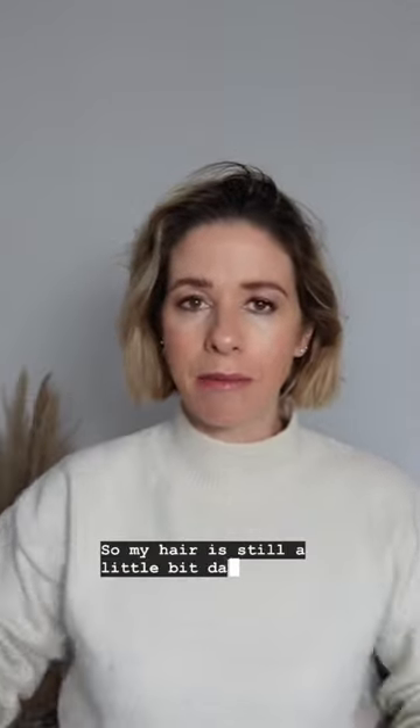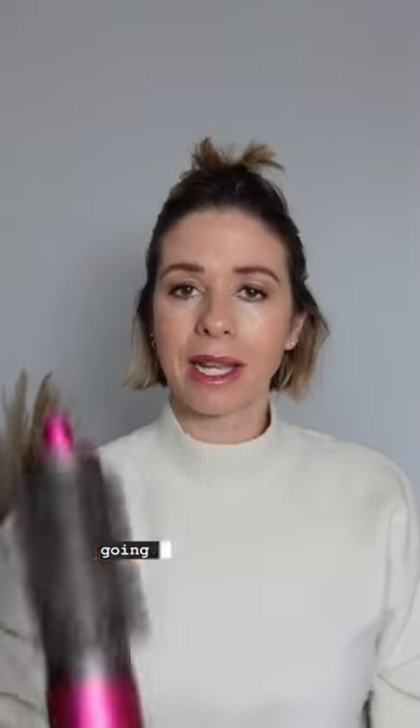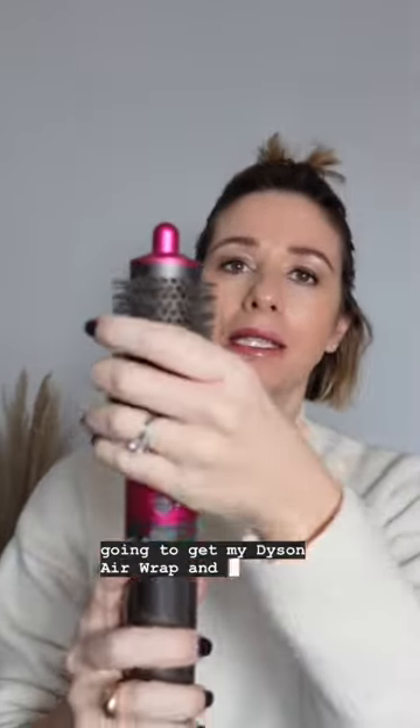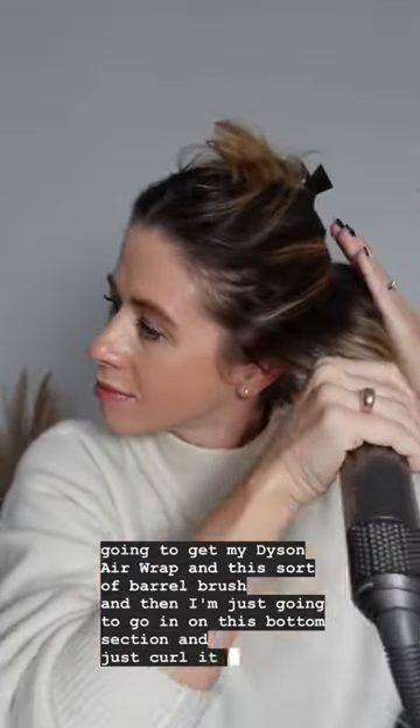My hair is still a little bit damp from washing it this morning, so I'm going to section it and then get my Dyson Airwrap and this barrel brush, and just go in on the bottom section and curl it under.